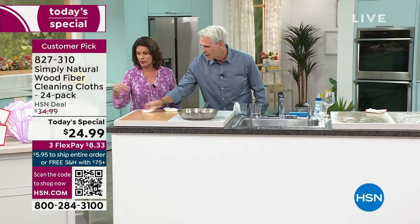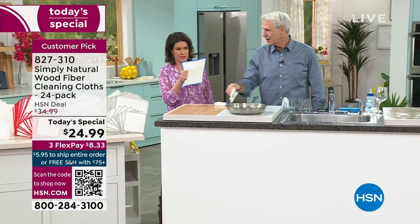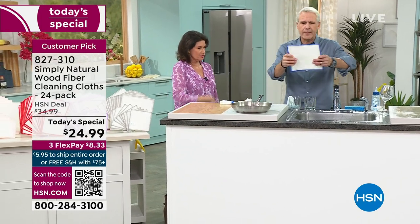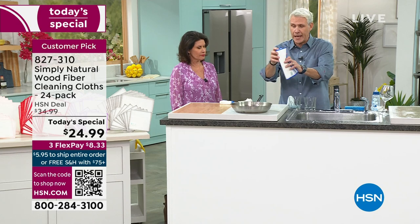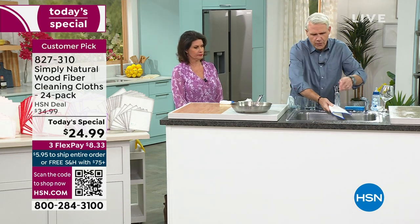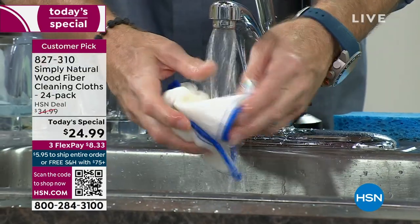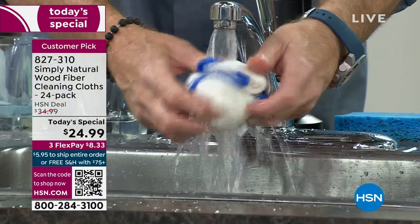These things are so smart. When you get them home, you might be a little freaked out — they're stiff. Just add water. These can almost stand up on their own when you get them, but the second you touch it with water, it transforms. It becomes so soft that you could clean a baby's face with it.